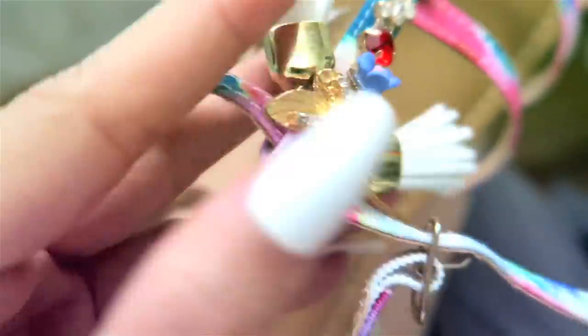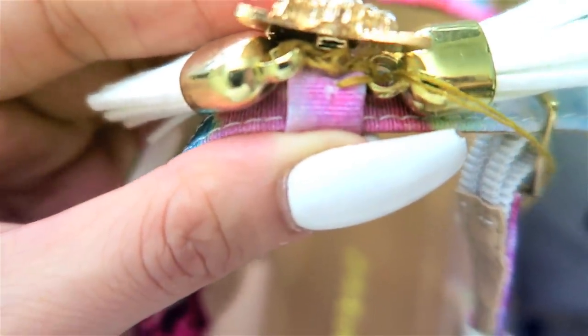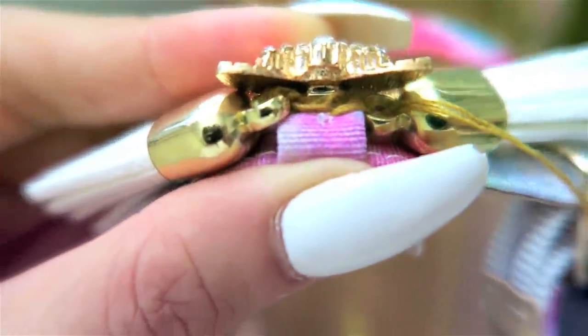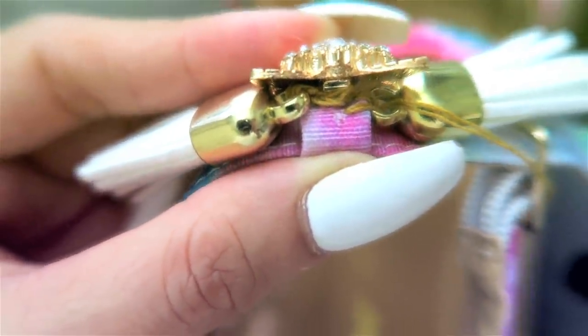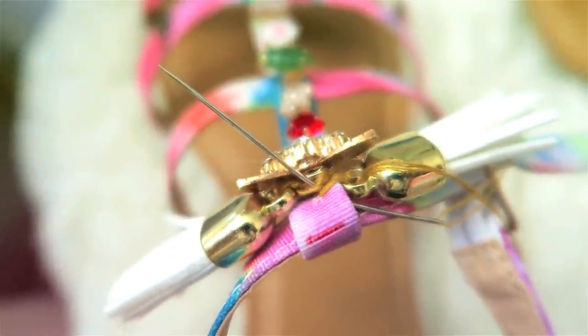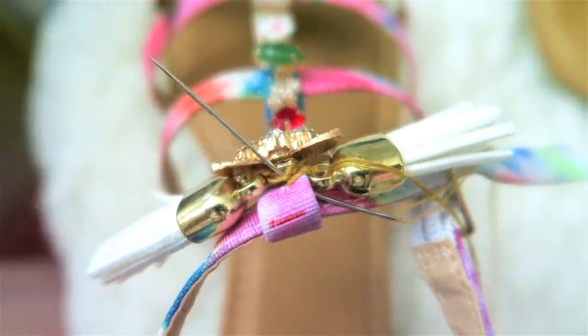And when you sew, keep in mind that you want to hide the thread lines. So it's easier to start with a sandal that has some kind of embellishment just so it'll help you hide it better. And of course, match your metal theme with whatever you're using. The gold wear on top actually also comes in many other colors so you're just going to have to look for it.